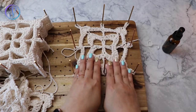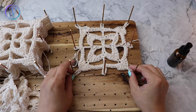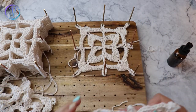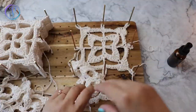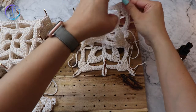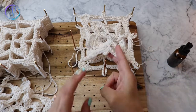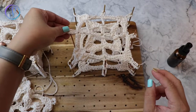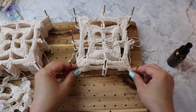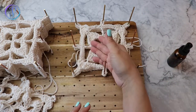When you're blocking, it's a good time to shape or fix anything that you need to, especially if you're working with lace or intricate stitches. As I make each one I'll just place it right on top, like I did over here. I pre-measured these holes so I know that this is a six by six.